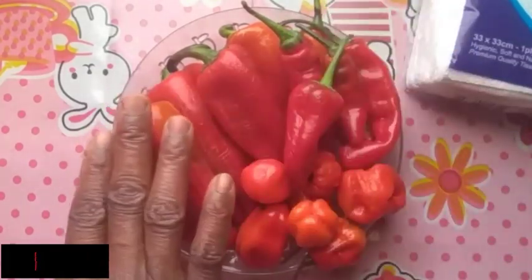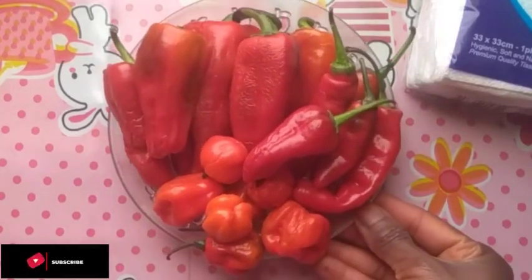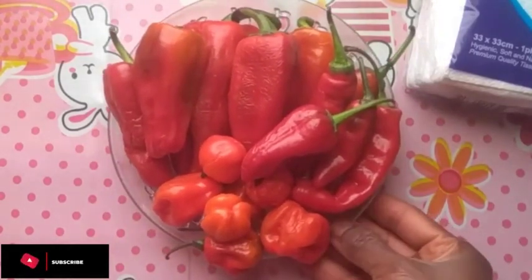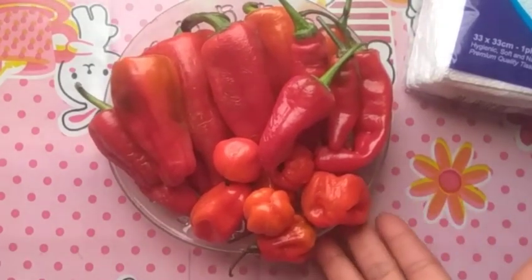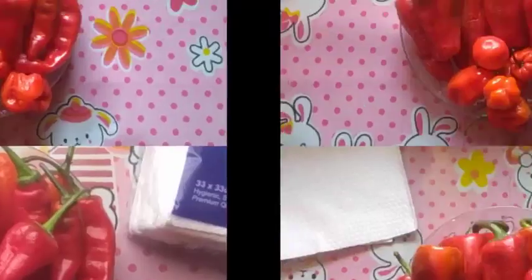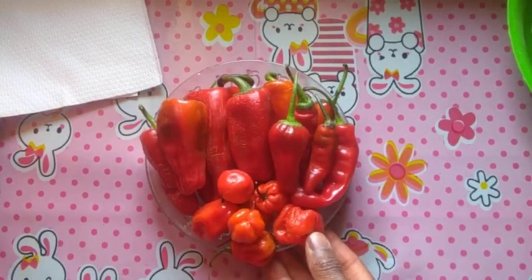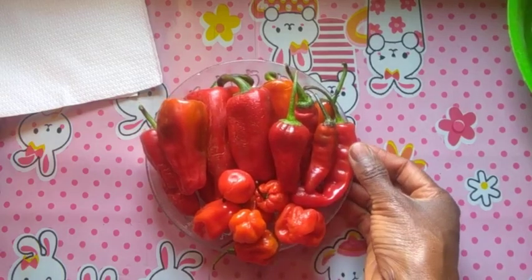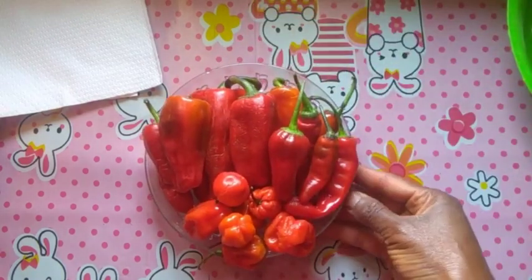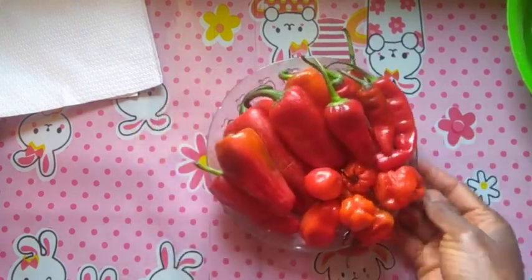The planting season is drawing near, so I'm starting to gather my seeds. In Nigeria, most of our food is still grown organically, so the seeds are still viable. You can go to the open market and get food with viable seeds that have not been genetically modified, and then remove the seeds to plant them for the next planting season.